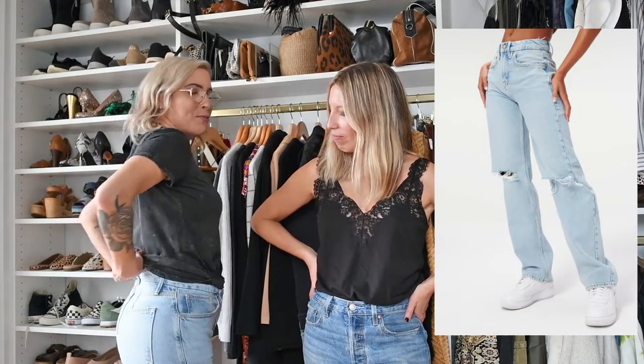Good American is one of my favorite denim companies because I am a little bit curvier as far as the hip-to-waist ratio. And they always manage to fit without the gap in the back.